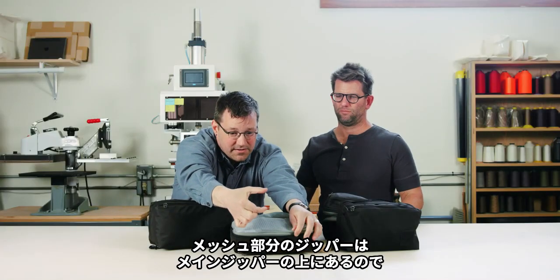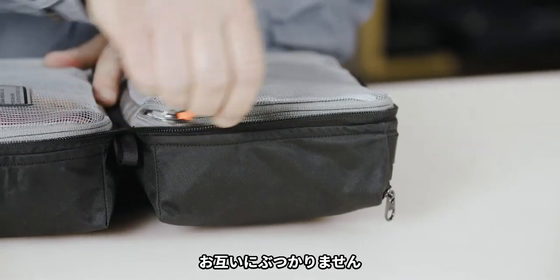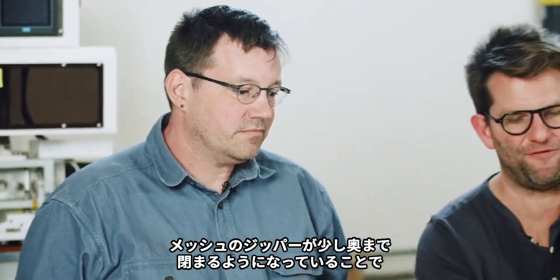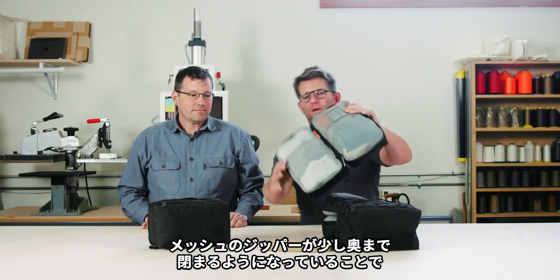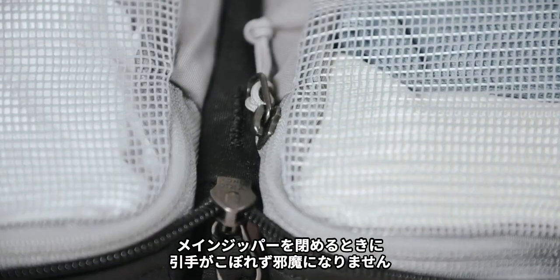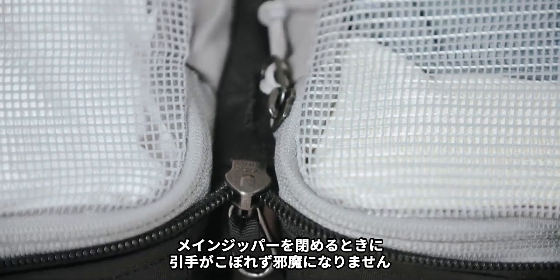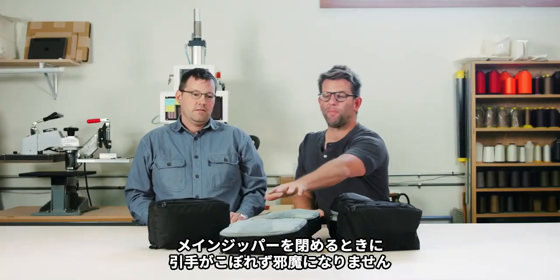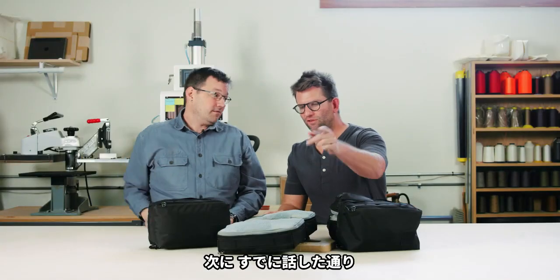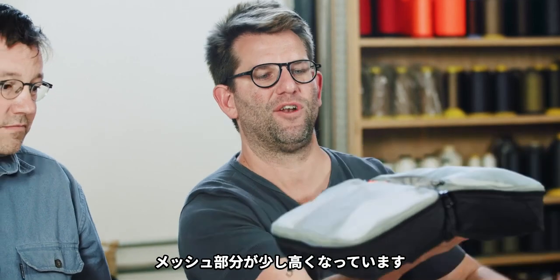At the mesh area here, this zipper is set up above the main zipper, so these zipper lines don't compete with each other. It's got really smooth cycling — they slide easy. We also decided to finish them, if you see how the zipper comes up and finishes around here. That way, when you've got these closed and go to zip it shut, those zipper pulls are kind of contained and out of the way. You can also see how these finish a little high.